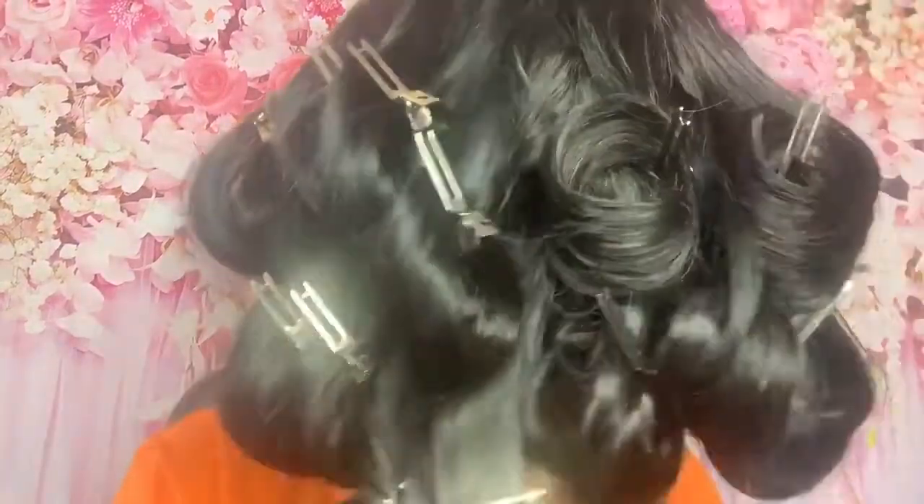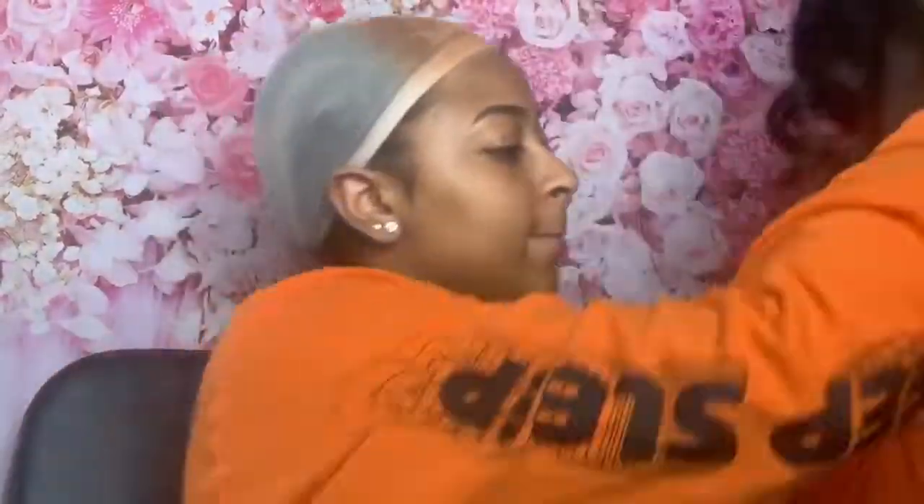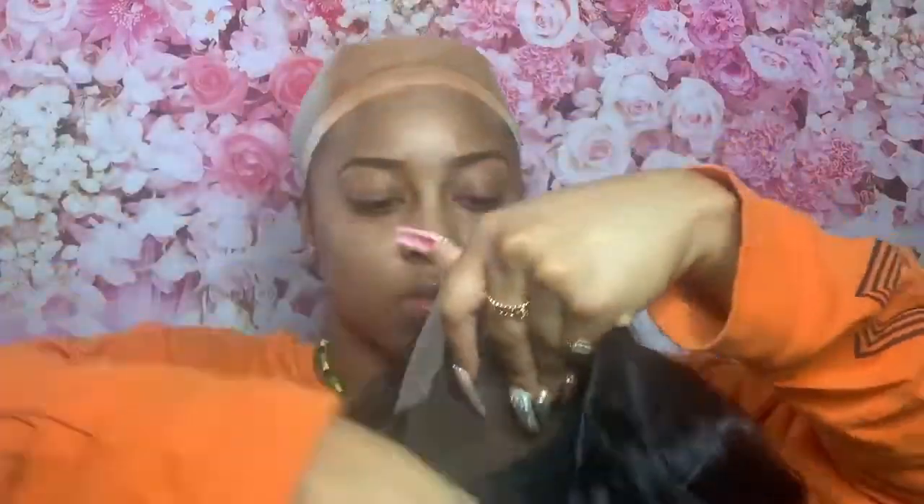As you know, when you order a wig from AliExpress the wigs are normally very thin. So when you order from Dola Hair and you order the bundles and they make it into a wig for you, it is much better — as you can see the hair is very full.